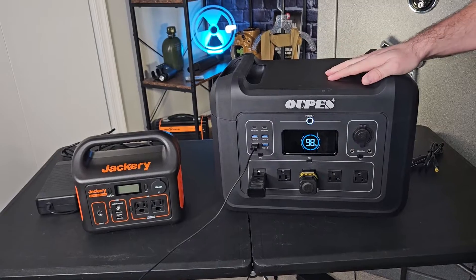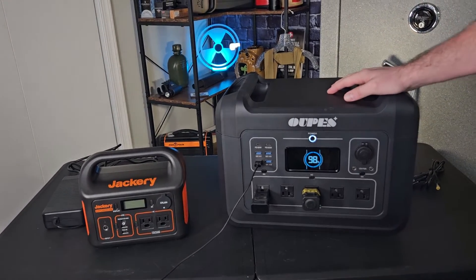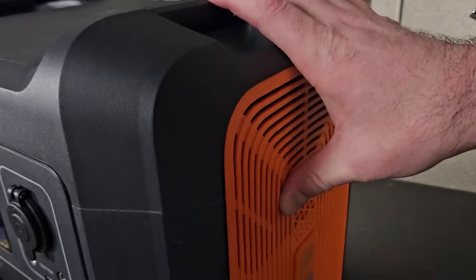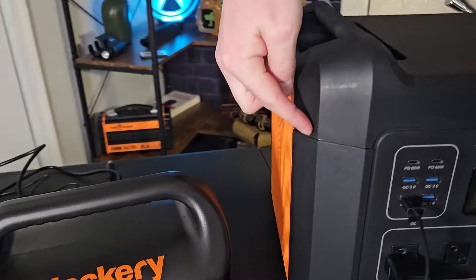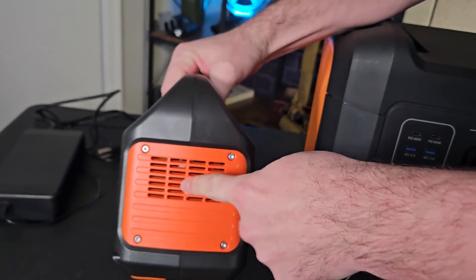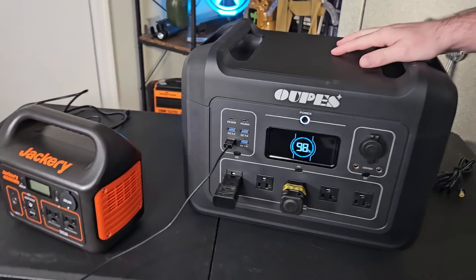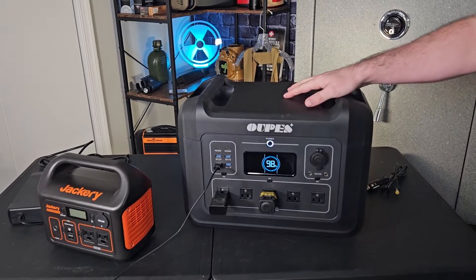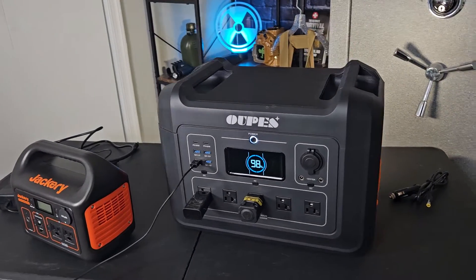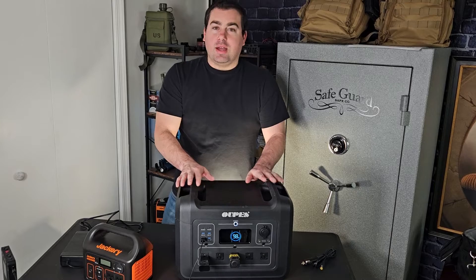One thing I want to mention — not a deal breaker — is the plastic quality on the sides and the panel gaps are not as nice as an actual Jackery product. The Jackery plastic feels stiffer and higher quality in build. But for the price that the Opus comes in at, I will put up with slightly less durable plastics given the value proposition the Opus 2400 Watt solar generator offers.